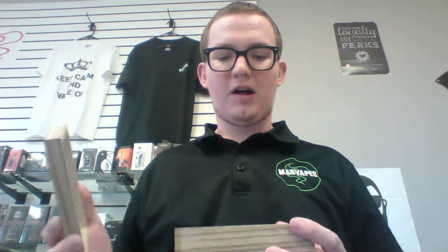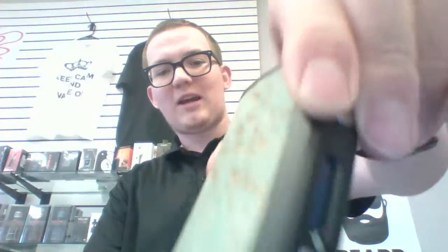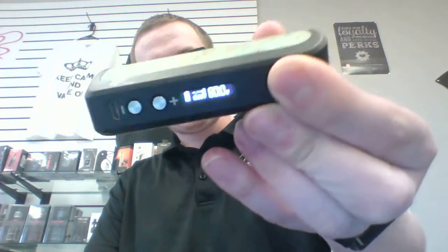Hey guys, what's going on? Cody from MedVapes of Easley here, and I got another device to show you today. It is the Adonis by Arctic Dolphin. This is a stabilized wood mod — it goes up to 80 watts, but really the main feature of it is it's just beautiful. It does have this stabilized wood on it, like a green with the regular wood color on the background.